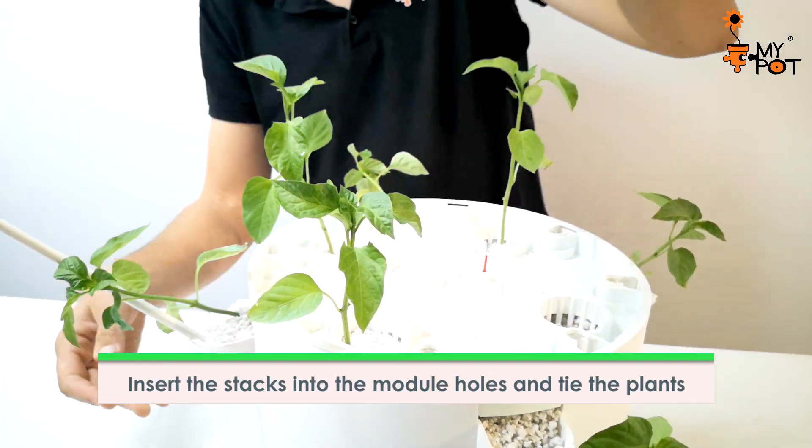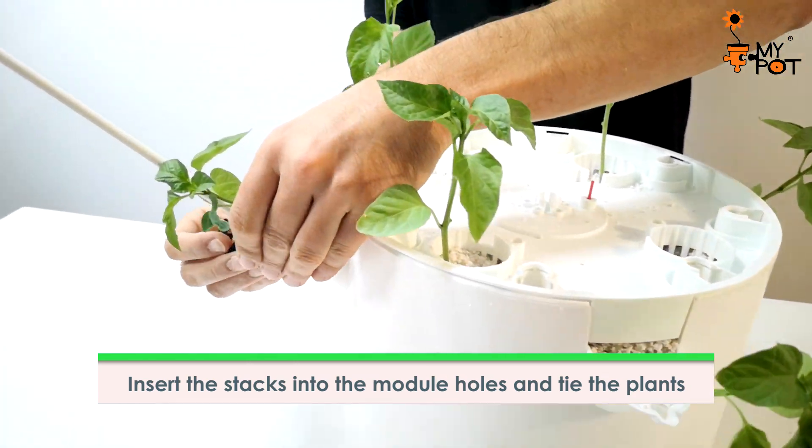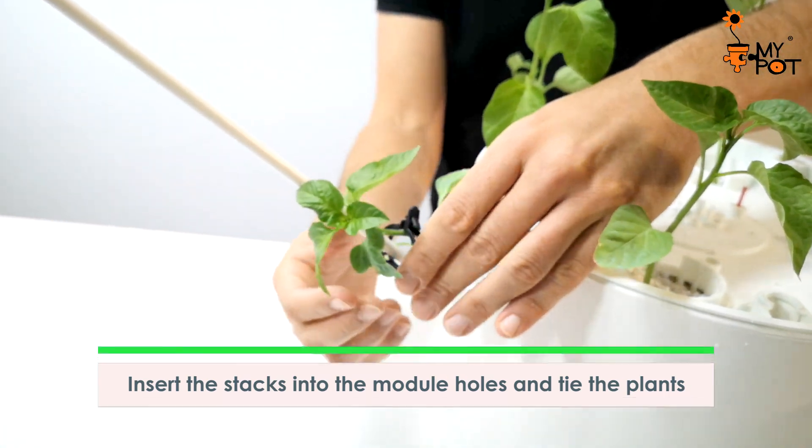Insert the stakes into the side or upper module holes, and then tie the plants to guide their growth.